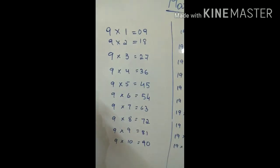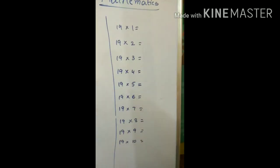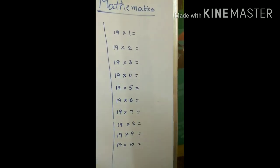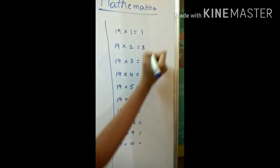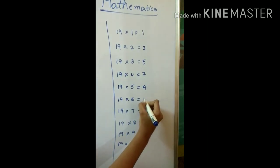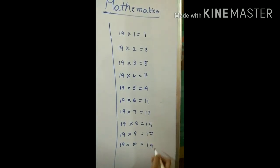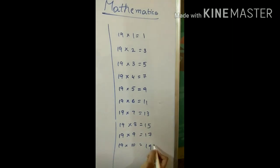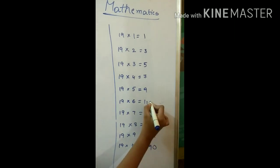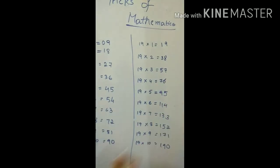Now we'll go to the nineteen table. In the tens place you write odd numbers — that is one, three, five, seven, nine, eleven, thirteen, fifteen, seventeen, nineteen. And for the ones place, you go from back again starting from zero: one, two, three, four, five, six, seven, eight, nine. This is how you write the nineteen table.